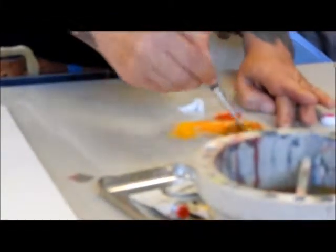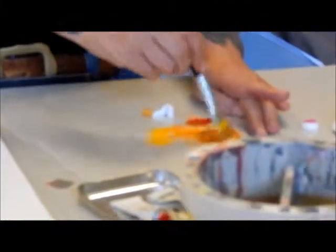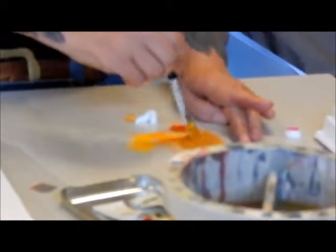Can we start the other way — from blue? Sure, but you're having that same issue. It's harder to lighten a color than it is to darken one. It's much easier to add the blue to the orange.